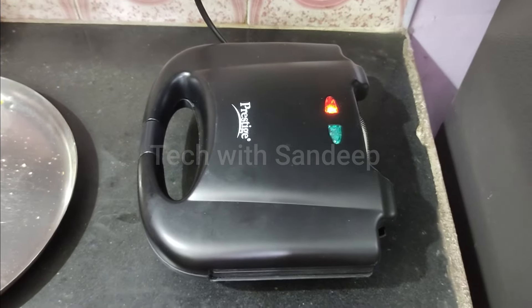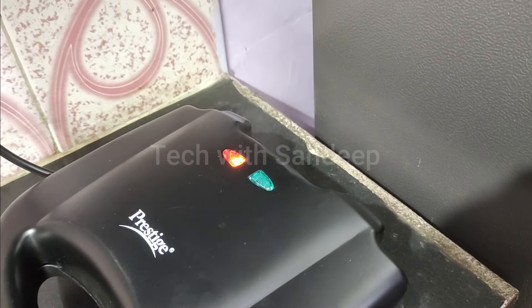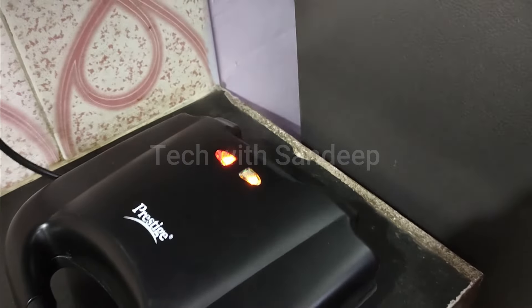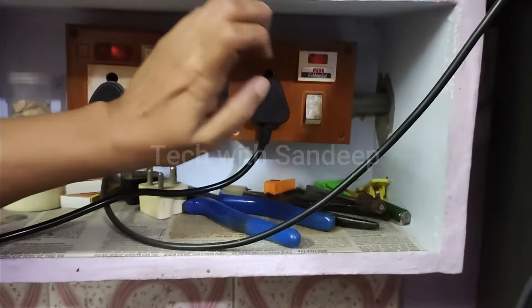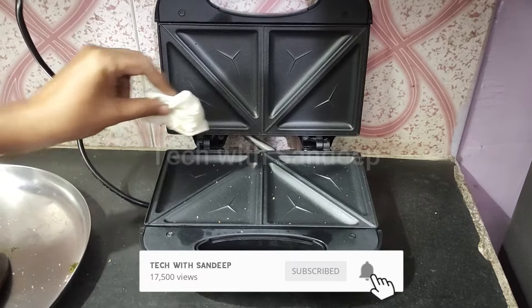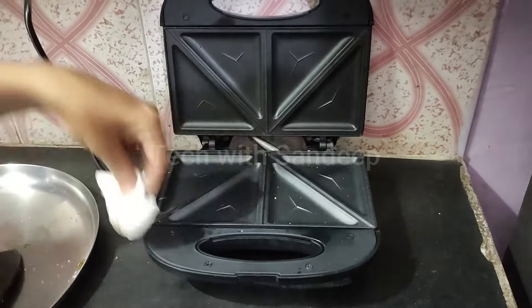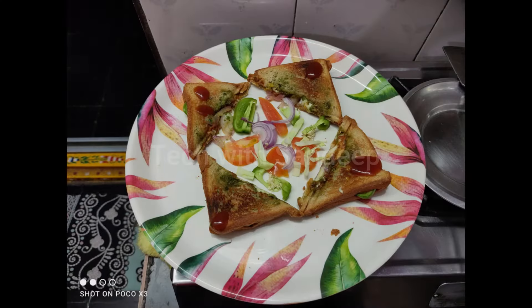I will show you the sandwiches after they are prepared and show you the location of the plate. When the green light comes on, I will open the toaster and show you the finished sandwiches. Finally, we will clean the machine.